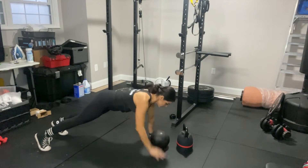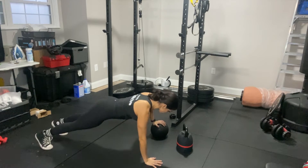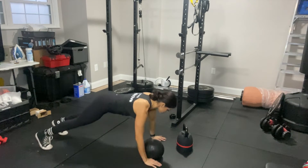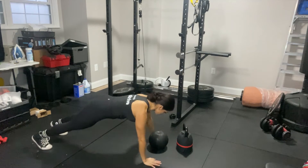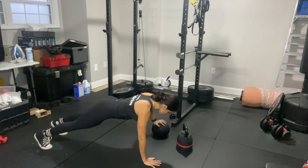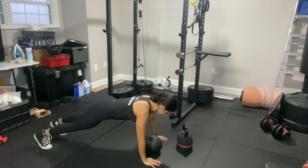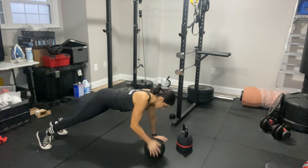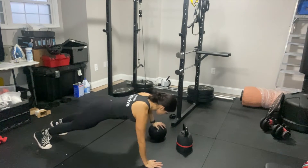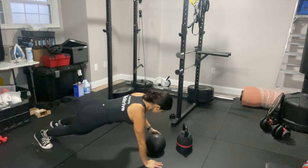Medicine ball plank pass. With this motion, we're going to get into our plank position. We want to make sure our core is engaged, belly button towards our spine, making sure our shoulders are not shrugged up into our ears, fully extending back is neutral. As we hold strong on our plank, we're going to pass the ball across to the other hand.